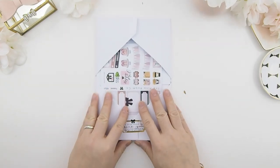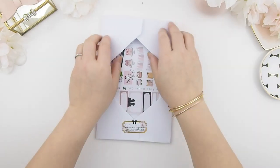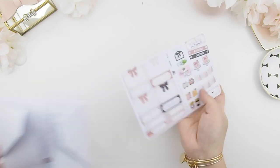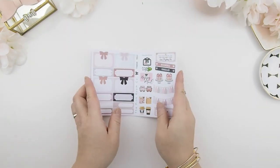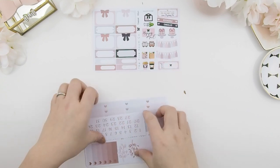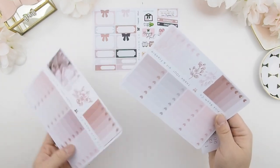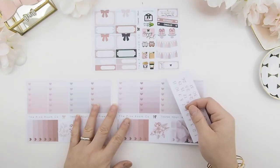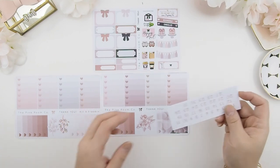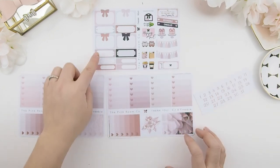If you flip to the back, this is how it looks. All the stuff in here are freebies. To open this, you just open the top part and pull this out. I'm going to lay this out so you guys can see the freebies and the color scheme. As you can tell, the colors are very soft and nude.